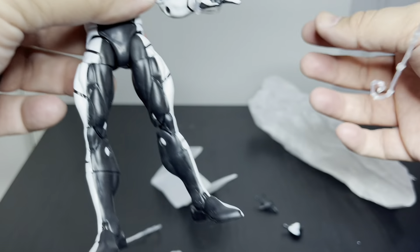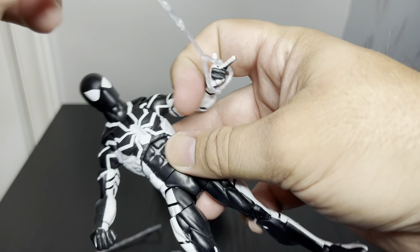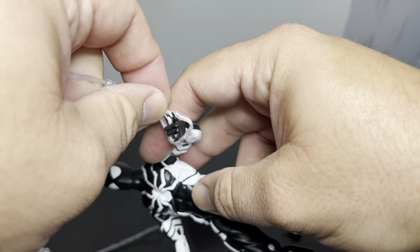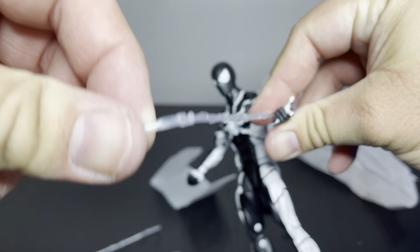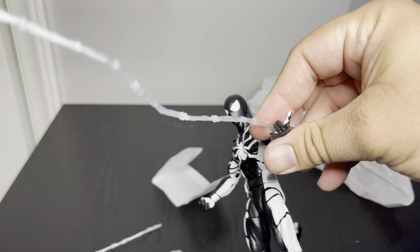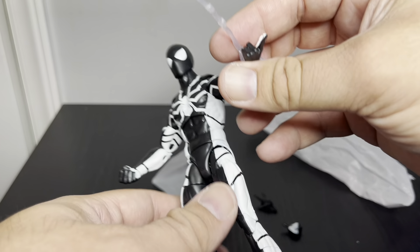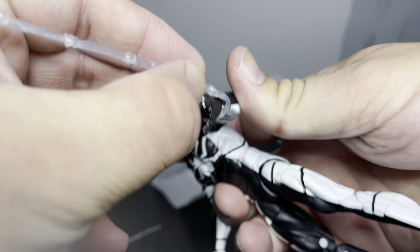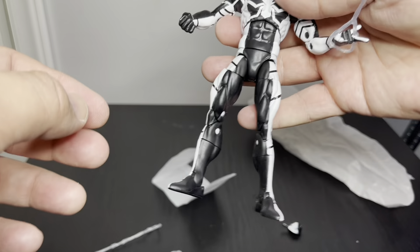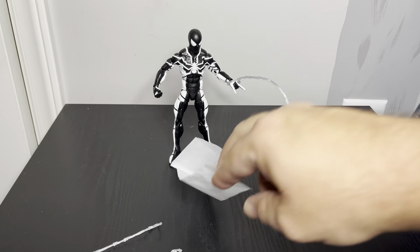I don't know what to say — it's a little disappointing to be honest. I like it, it's cool, but I think this one was like 26 dollars at Target, not at a comic shop. I just do not think it's worth it. I like the colors but I'm pretty disappointed in the figure itself — it's just not very special.